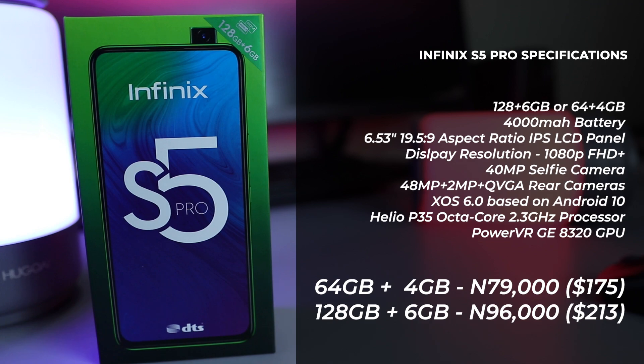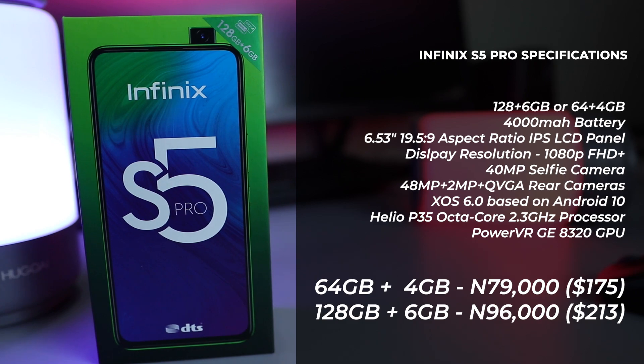For the processor, we have a Helio P35 octa-core processor. It supports 4G, 3G, and 2G networks. You also have a 1080p screen — a 6.53-inch Full HD IPS LCD panel.